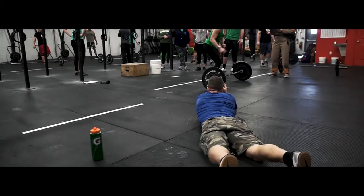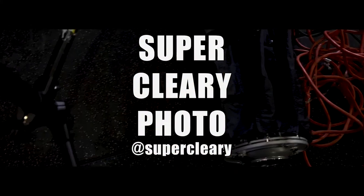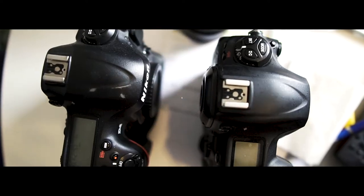Is this the best starter lens for the Nikon mirrorless system? I'm Super Cleary, and I'm finally getting back to you talking about the Nikon 50mm f/1.8 S lens for the Nikon mirrorless system.